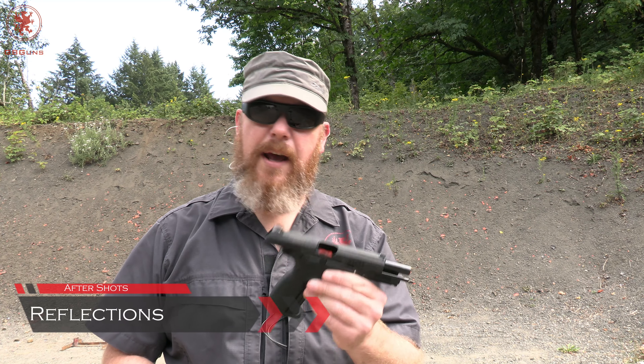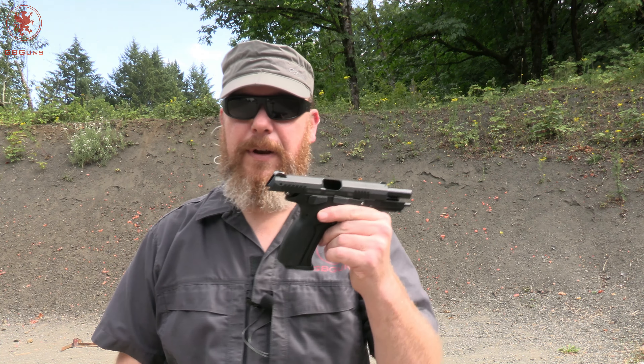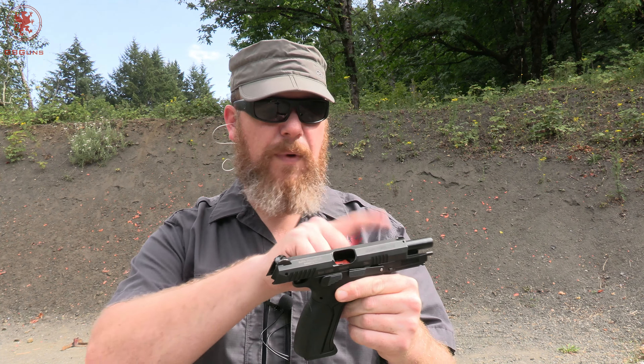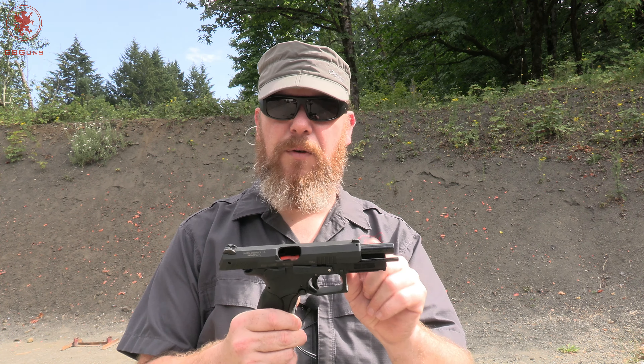I realize this is kind of a small-audience video because you have to have a Grand Power and be interested in aftermarket sights for it, but it was groundbreaking for me. I'm glad to see that it works. I'm going to leave these sights on here — maybe try a different front sight post if I can find something a little brighter — but shooting the two side-by-side, this white dot does pull your eye a whole lot more. As far as rear sights, I hear they may be a SIG dovetail, so it's kind of complicated. The nice thing about the front sight post though is you can order just that, and all I needed was a punch and a hammer to beat out the old one and pound in the new one. I thought this was pretty cool.